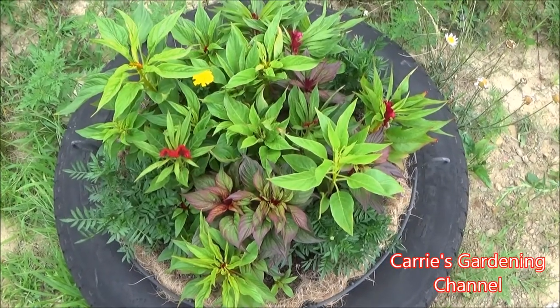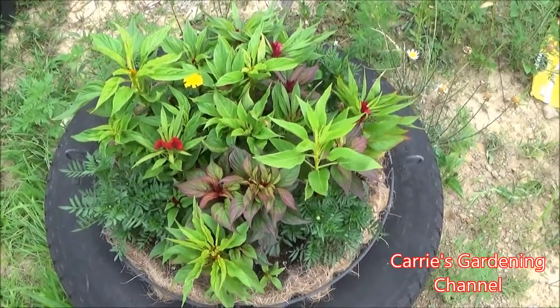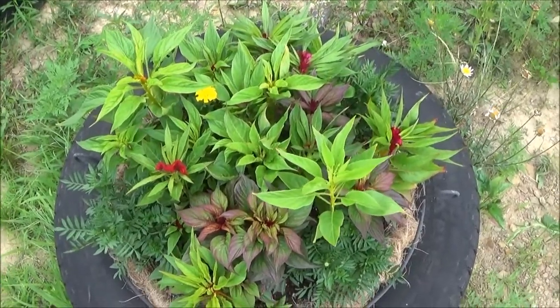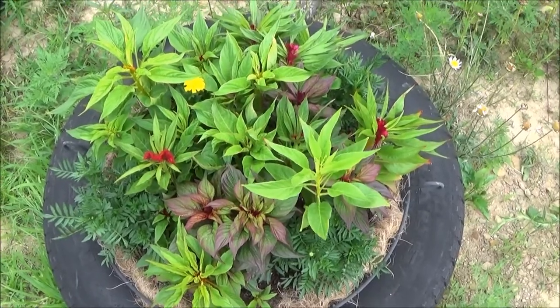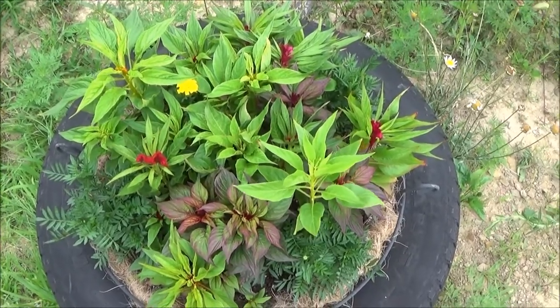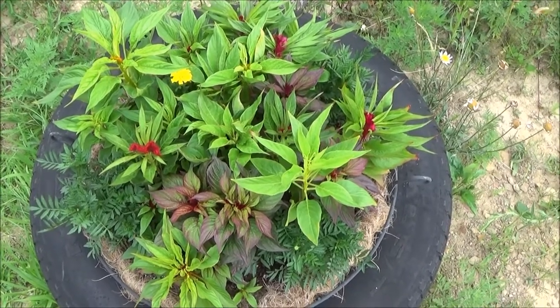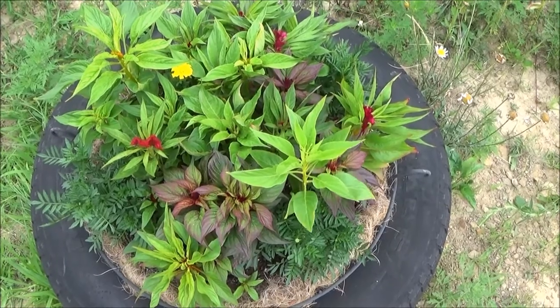I had issues growing Celosia outside with this variety before — it wouldn't really get too big, just small blooms. So when I had extra room in the new greenhouse, I decided to see what it would do in there, because I really wanted to see what this variety could do. So we're going to go in the greenhouse and see how it did.